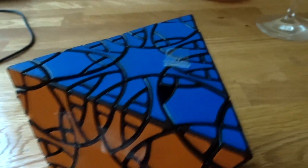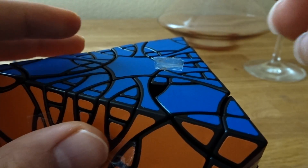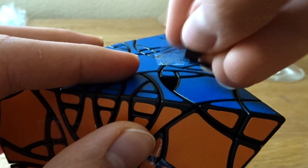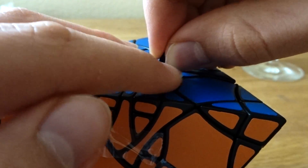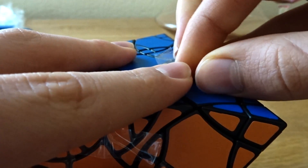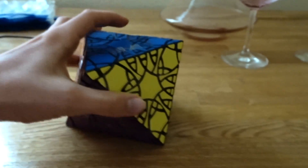The last piece. Yeah! I have assembled the clover octahedron fragmentation.